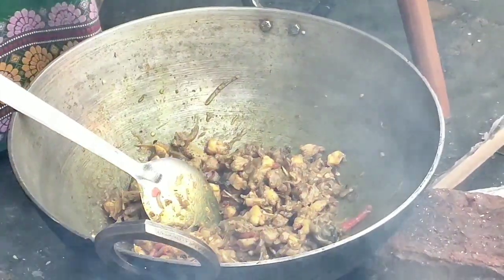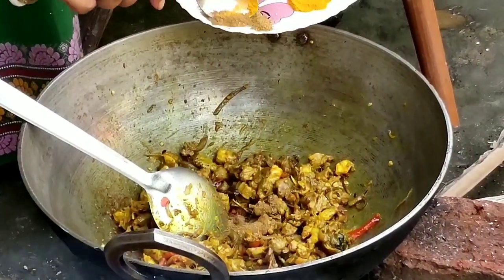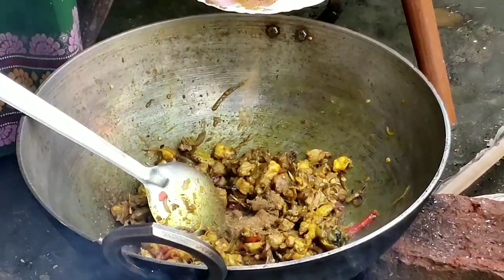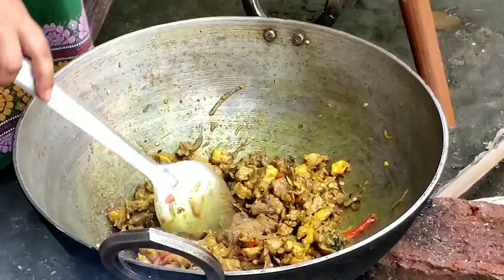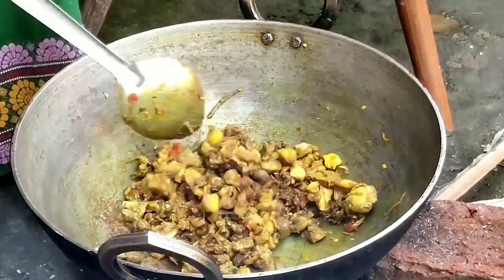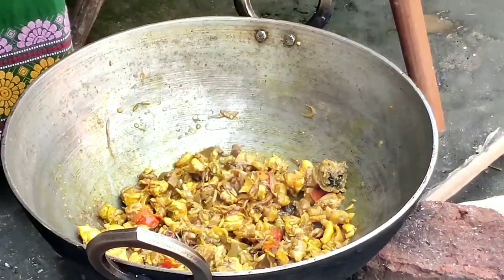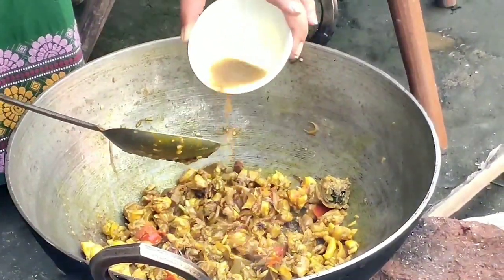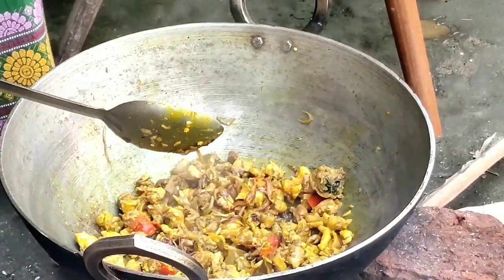Now it's time to add the jeera powder. I'll give it a quick mix. We'll add a bit of garam masala paste and reserve some for later use.